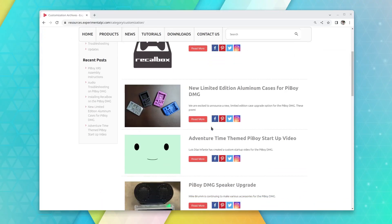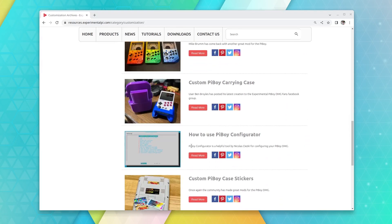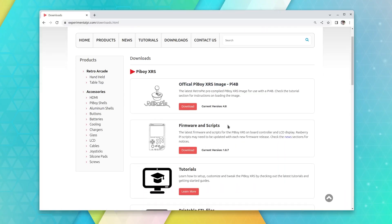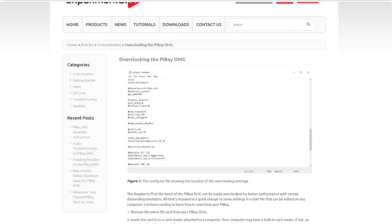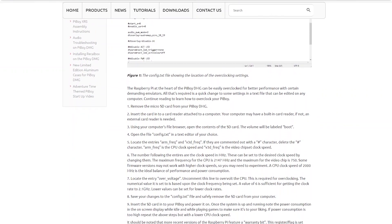The ExperimentalPi website has a lot of different documentation, little guides, and resources to help you out. Even if you don't want to use their image of RetroPie, they have the scripts available so you can use your own images. With the scripts they have their own customized configuration. I did go in and overclock the thing just by changing the configuration, allowing it to go up to 200 MHz, making it so some of the 3D titles will run a little bit better.